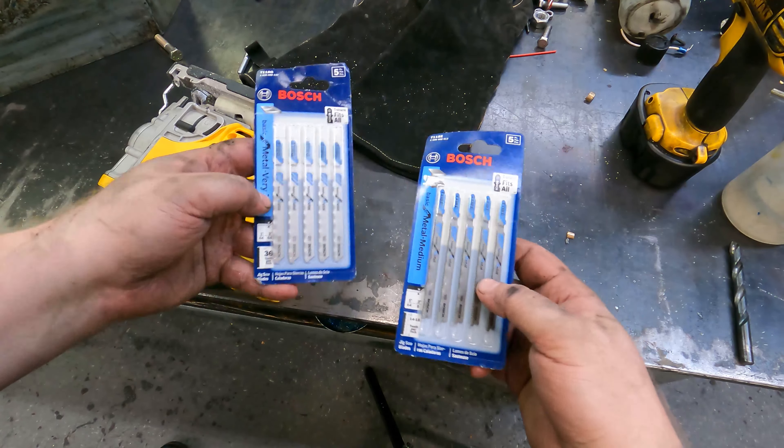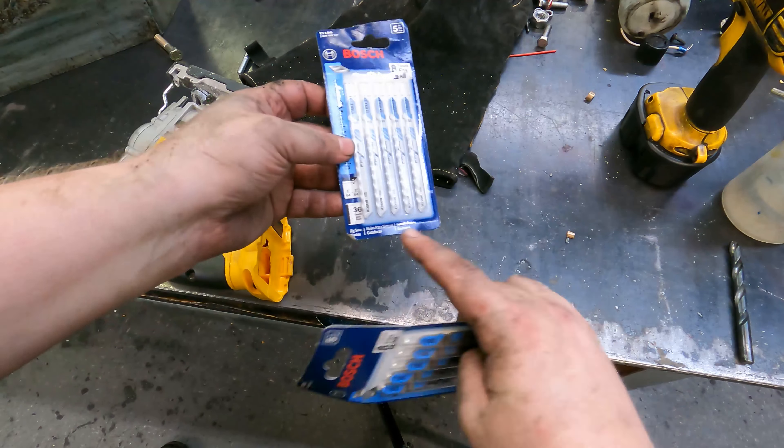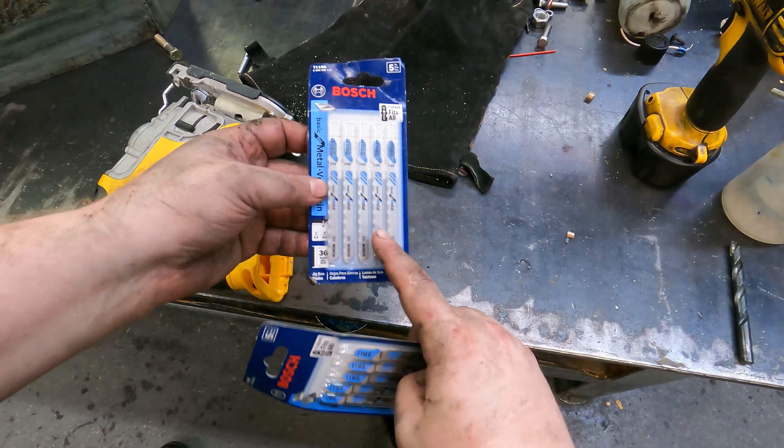The difference is this one is 36 teeth and this one is 14 to 18, so it has a varying pattern. The general rule of thumb is the more teeth, the finer the teeth, the slower it's going to cut, but the better the finish.